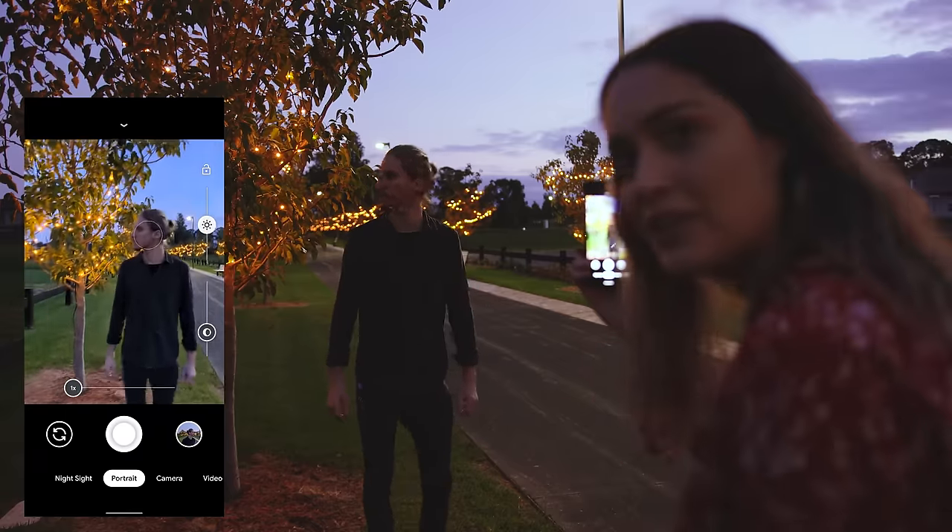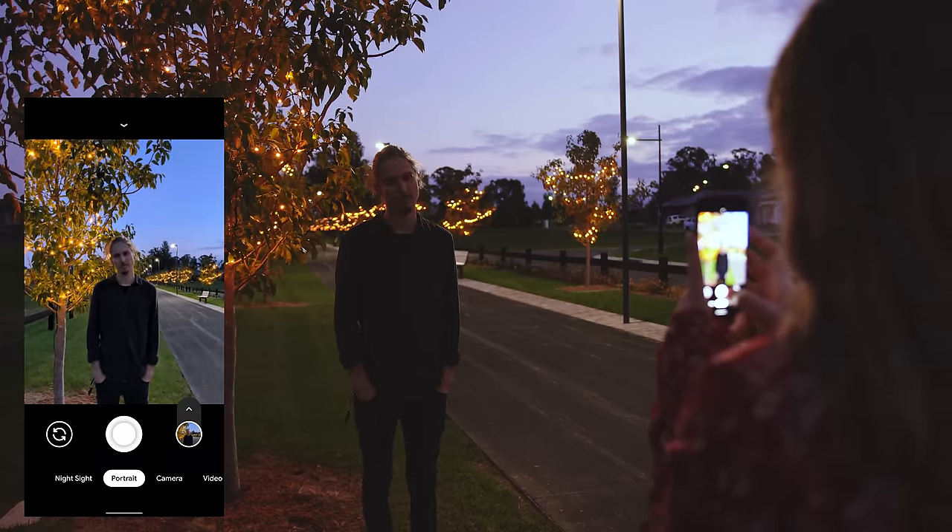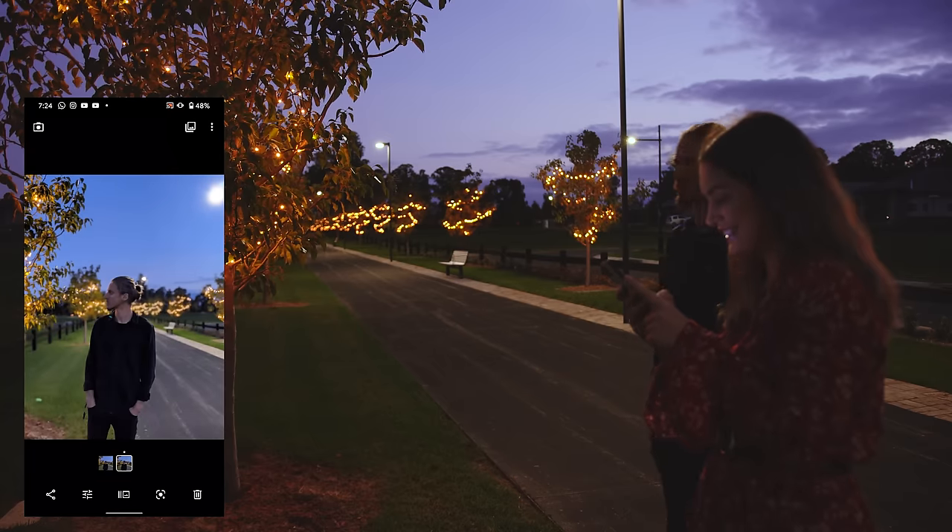Before we finish off this video, I have one more photo I want to take using the night mode on the Pixel 4, so we're heading to that location now. Here we are in our last location — this is something we didn't get to do in our Pixel 4 review video, so I'm really excited to take some low-light portrait photos and night sight portraits here using just the natural light available, including these cute little Christmas lights on the trees. While we still have a little bit of sunlight left, I'm going to use portrait mode and take a photo of Dan with the lights in a line behind him. Oh my gosh, isn't this like the coolest location ever? That looks so good!